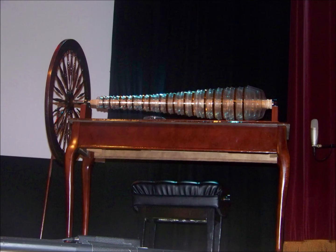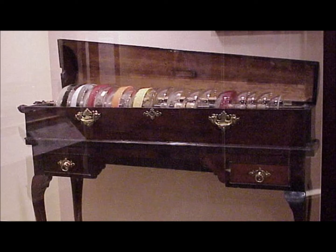An original Franklin harmonica is in the archives at the Franklin Institute in Philadelphia, having been donated in 1956 by Franklin's descendants after the children took great delight in breaking the bowls with spoons during family gatherings. It is only placed on display for special occasions such as Franklin's birthday.